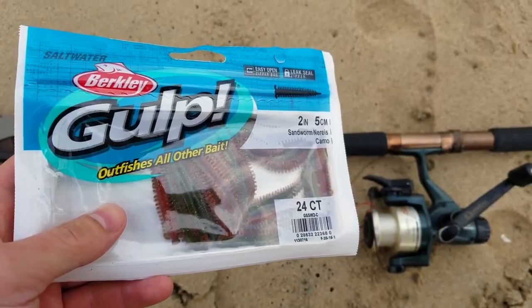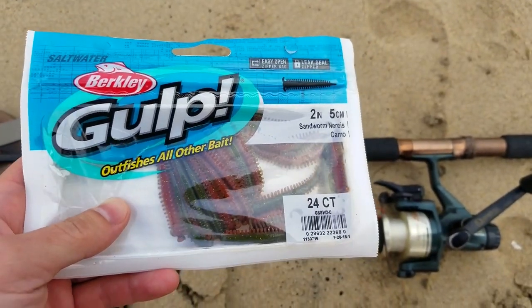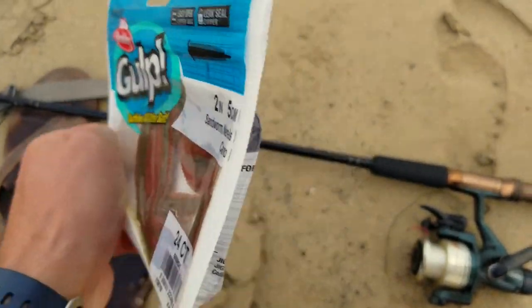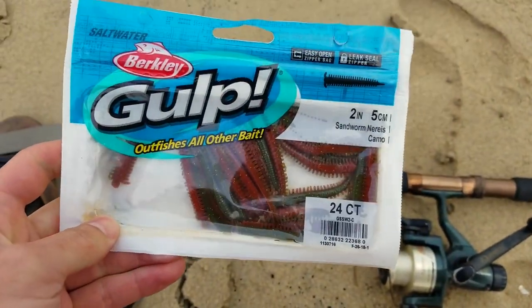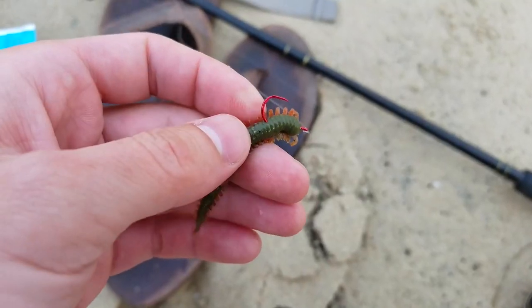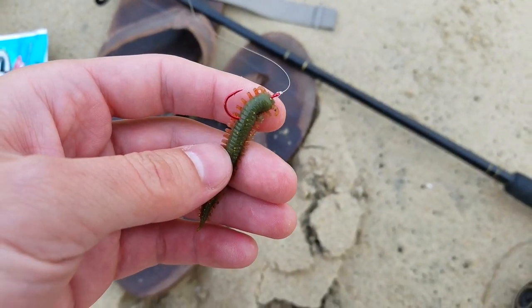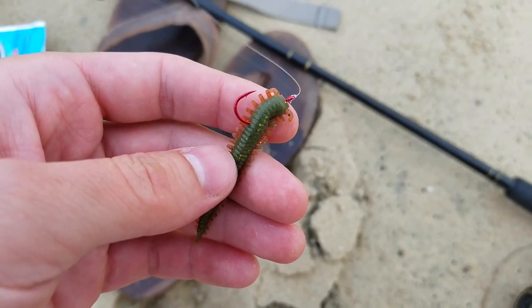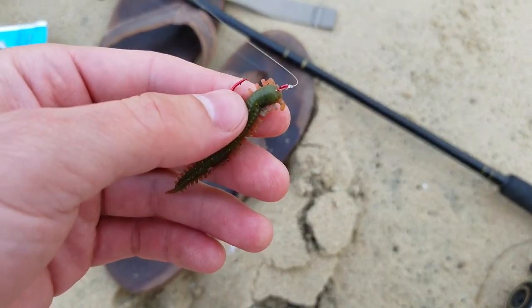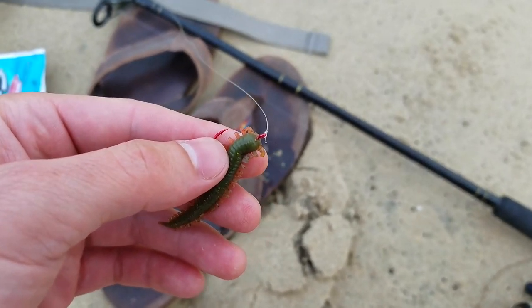I'm gonna try some of this Berkley Gulp. I know some people say to dry it for a couple hours on a paper towel — I didn't have time today, but we will do that next time. Let's throw this on the hook. I have it hooked on. I would have preferred to use one of those bait-holding hooks, but I didn't have one available today. Just kind of making do with what I got.